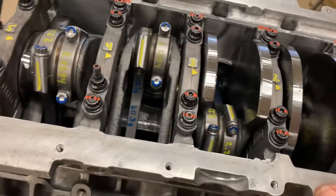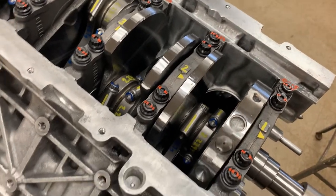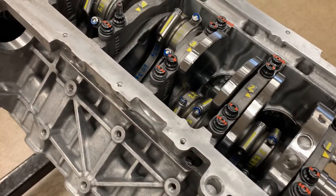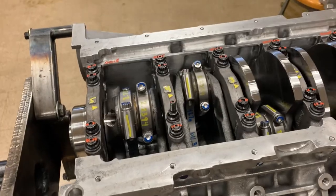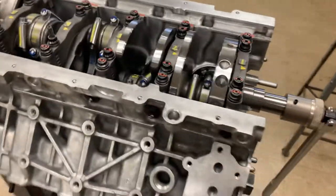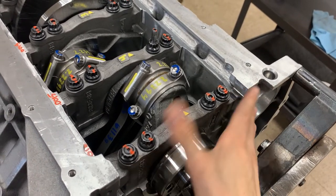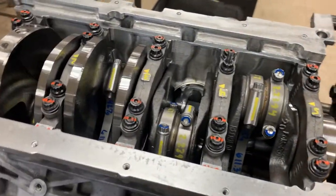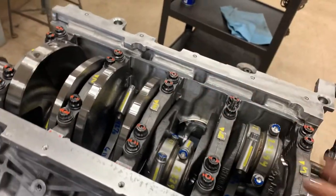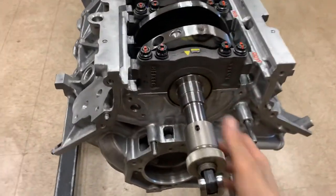We now have our entire rotating assembly finished - all the rods are in and torqued, all main caps are torqued, all pistons are in, and all rings are oriented correctly. The short block is almost done. The last steps are to install plugs, the oil pump, and if fully completing it, the rear main housing plate and oil pan - though we're leaving those off since it's on the engine stand.